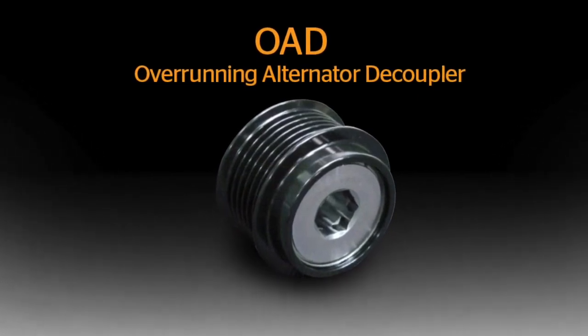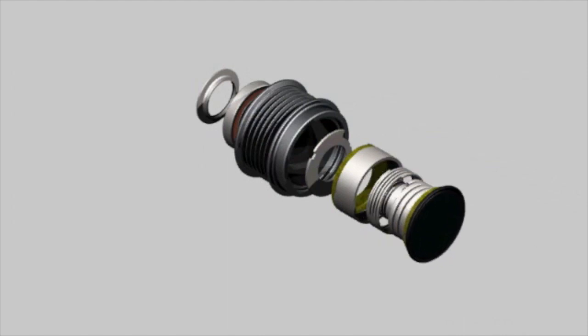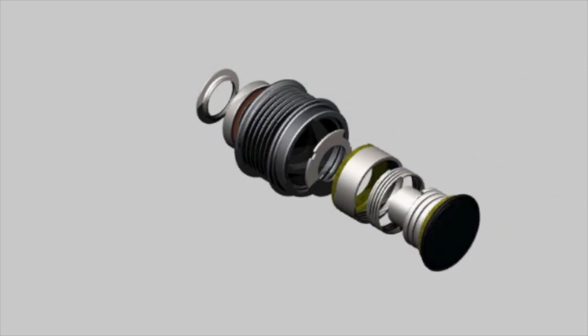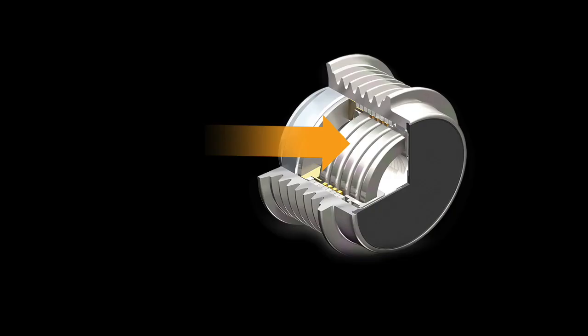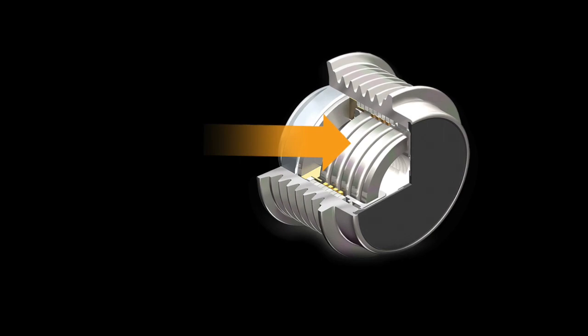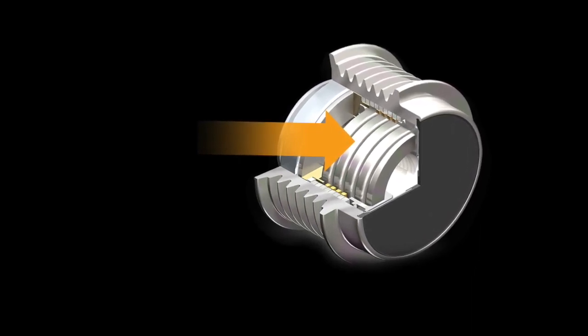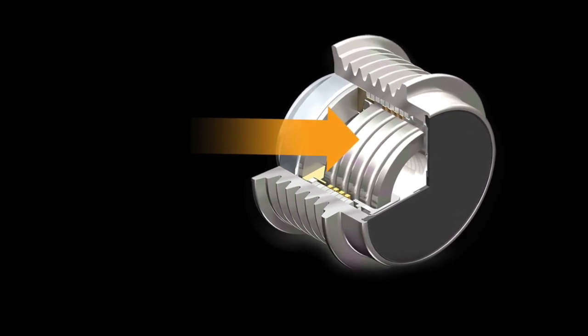And now the OAD — this stands for Overrunning Alternator Decoupler. The OAD not only has the one-way clutch inside the pulley to address the belt chirp noises, just like the OAP, but it also incorporates a special steel torsion spring that absorbs engine vibrations caused by the firing of each cylinder and the lower idle speeds of newer engines.